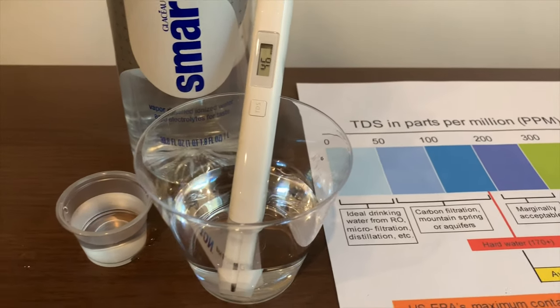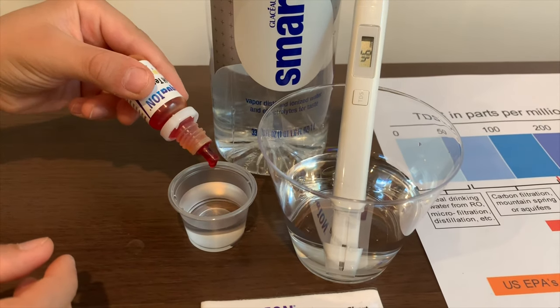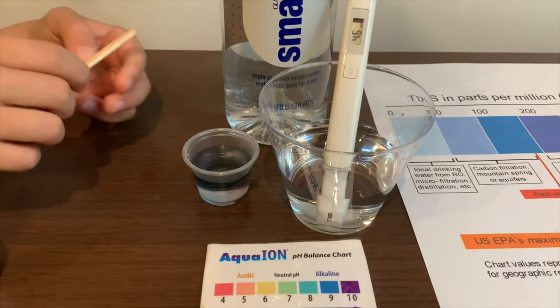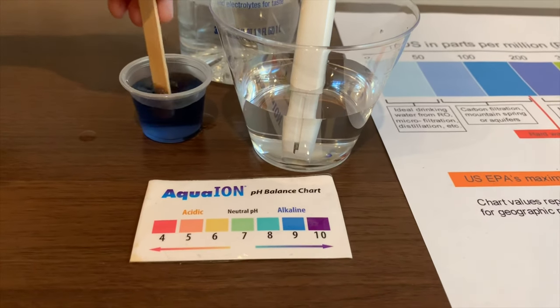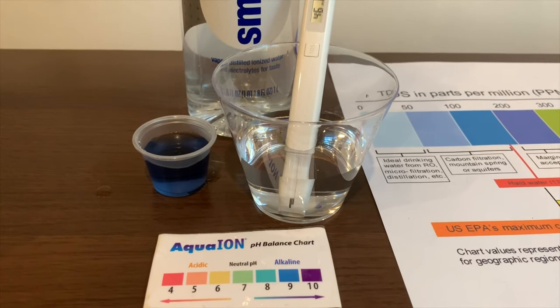Now let's test the pH level. If you want to buy this pH tester, check the link down below. Only do two drops. Let's stir it a little. I give this a 9. Its TDS was similar, but its pH was different.